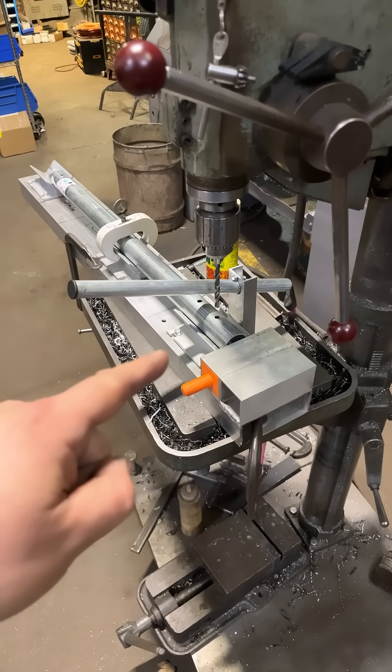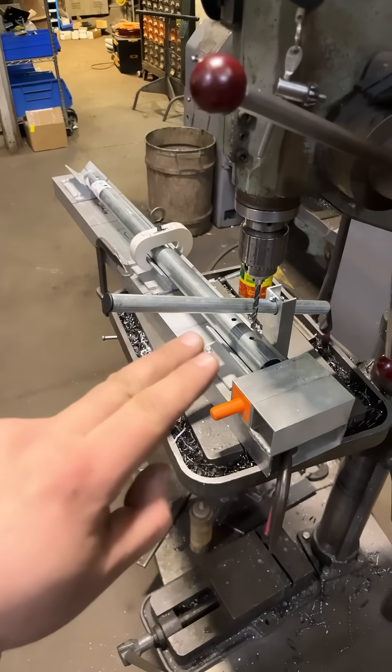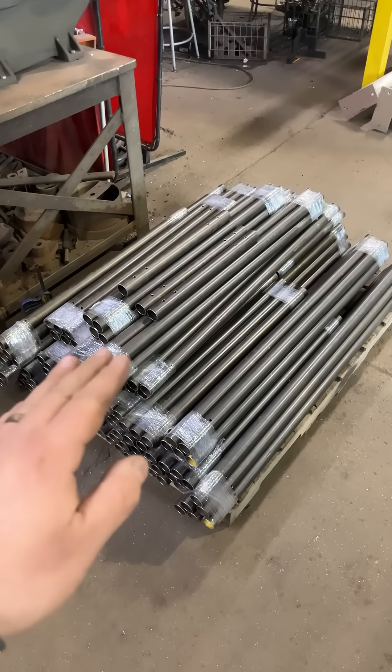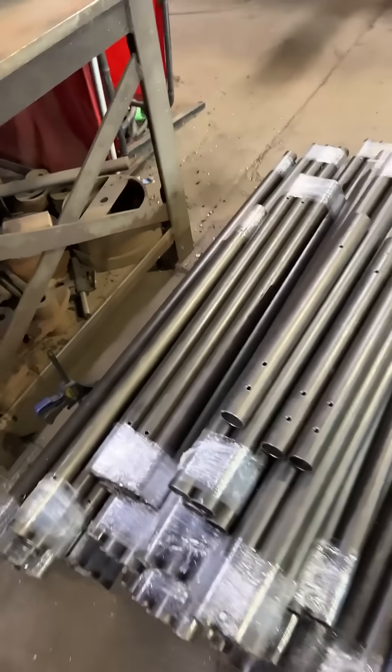Welcome back to another edition of Unsticky Fabrication. I've got this drill jig I made to drill a series of holes accurately and quickly in this pipe. Here's a stack of pipes — each one is pretty much a different length, but all the holes were the same through all of them.